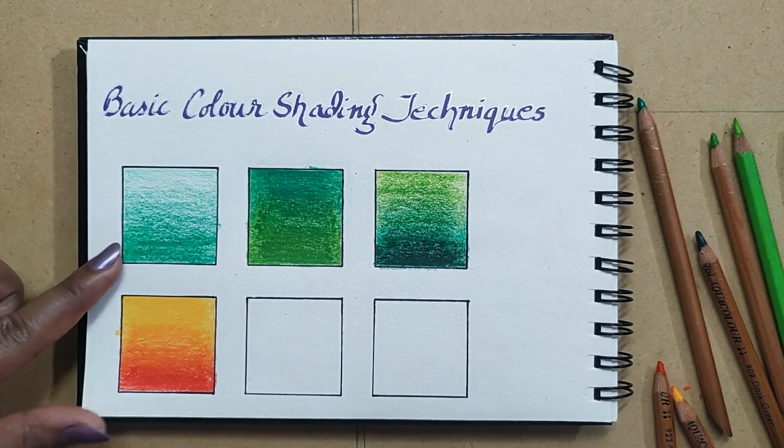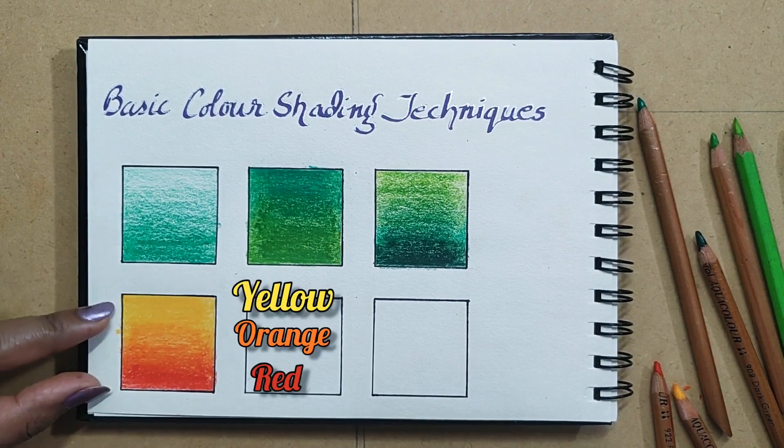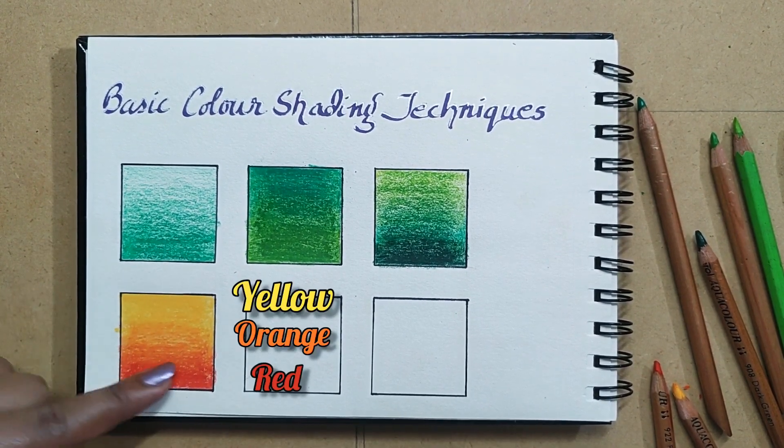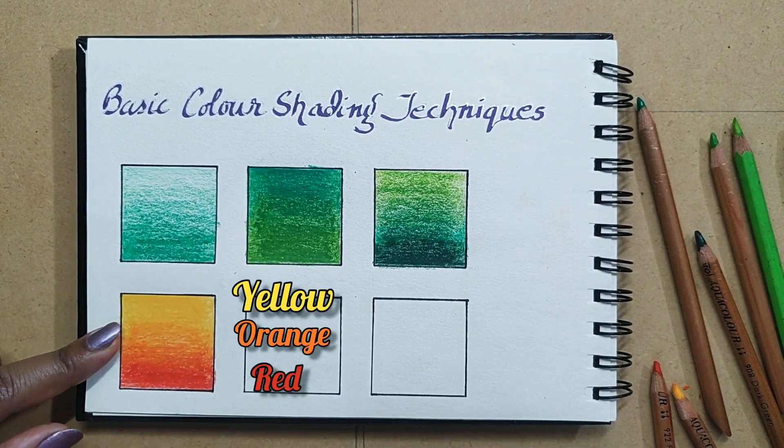This is the shading effect with both colors. Here we are getting yellow color, red color, and in between the mixing part we are getting orange as well.